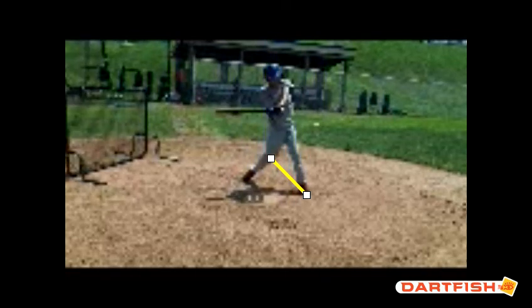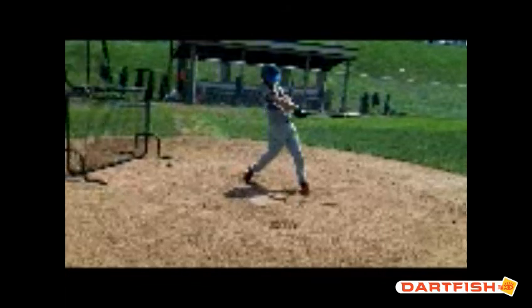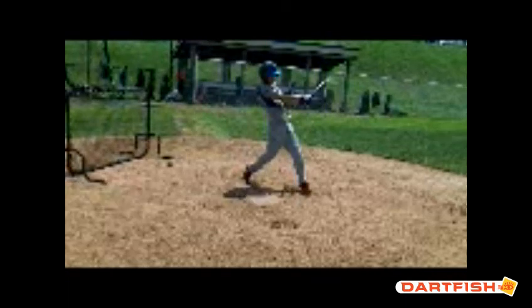You do a great job keeping that barrel in the contact zone on a level plane for a long time, which is going to give you the ability to hit a lot of line drives — and that's what it's all about. My son plays at the University of Tennessee, and when they take batting practice they're not allowed to hit a ball over the height of the L screen. The emphasis at the next level is really on hitting line drives and letting doubles, triples, and home runs kind of take care of themselves. It's all about hitting line drives — gap to gap power.